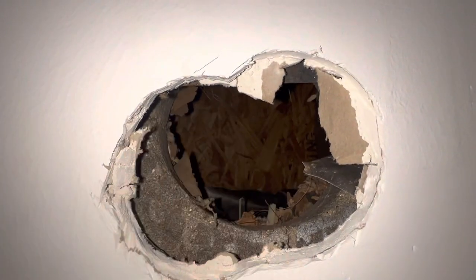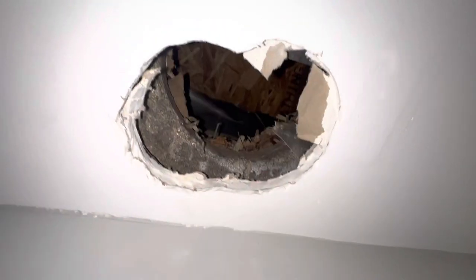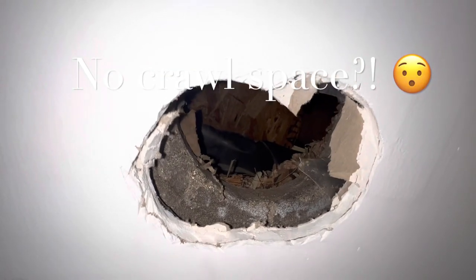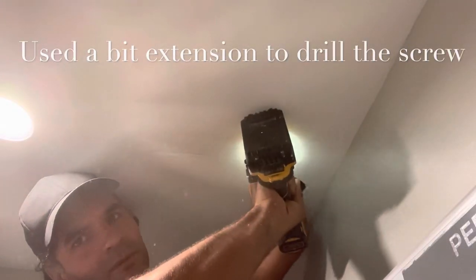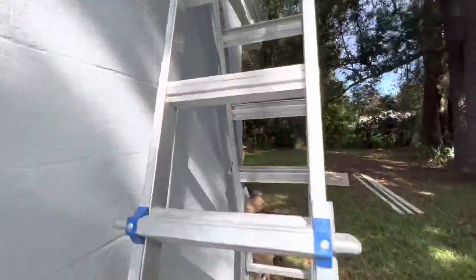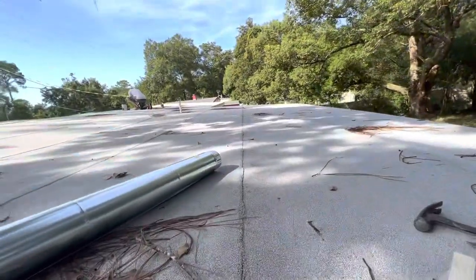I'm going to pass a screw right to the center and we're going to cut a hole from the top. As you can see, there's hardly any crawl space here — there's absolutely none. We're going to make our way upstairs. One of the complications here is that this is a flat roof.